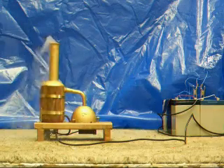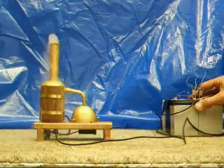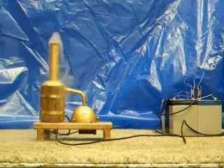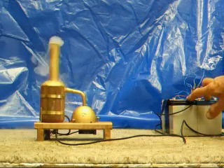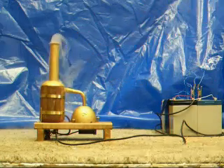It uses about half an amp, which means these two batteries here are 7 amp hour — so that's 14 amp hours — so this will run for 28 hours, assuming you can keep topping up the boat.